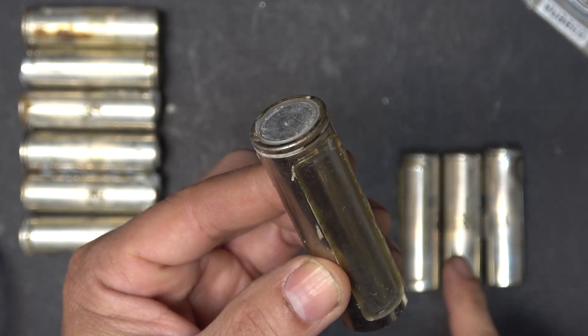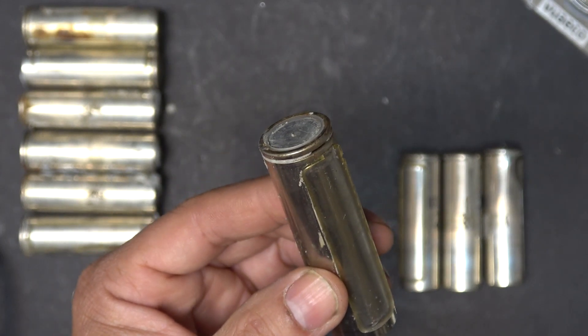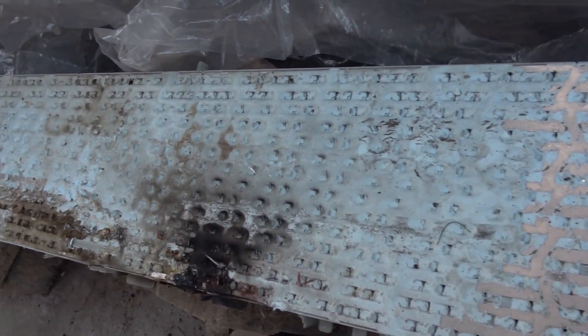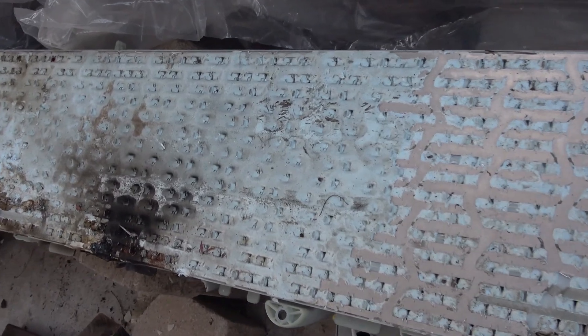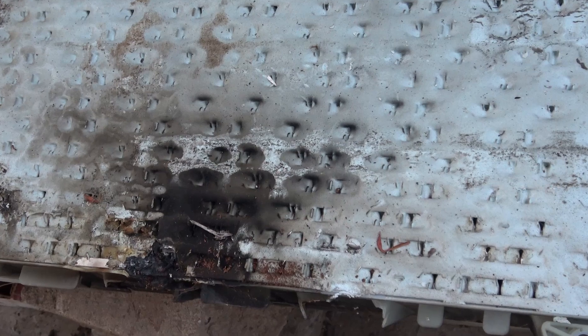Today I have a few dead Tesla Model 3 2170 cells I need to bring back to life. I bought a Tesla Model 3 battery module a while back. There are about 1,000 cells in this module. The car was involved in an accident and the collision came all the way into the battery compartment and shorted out part of the battery module.